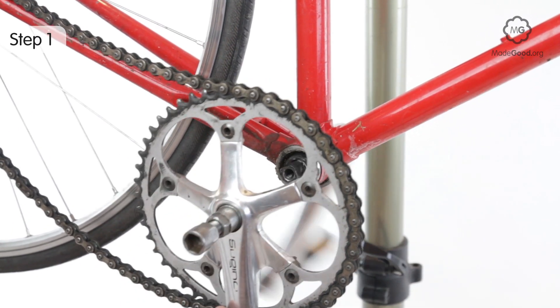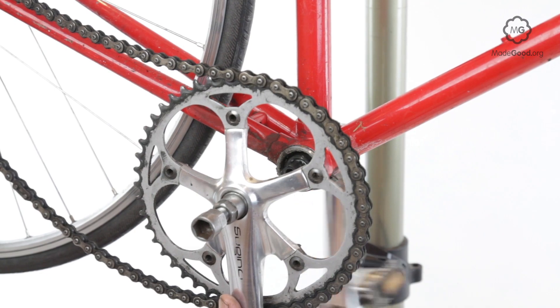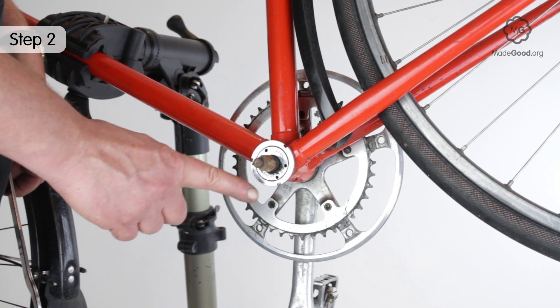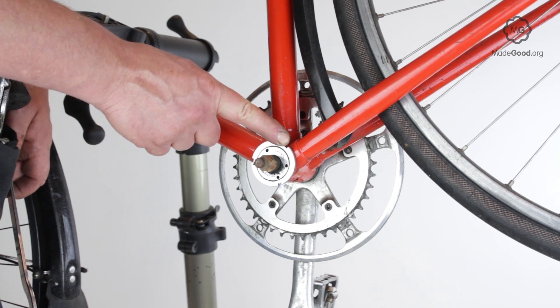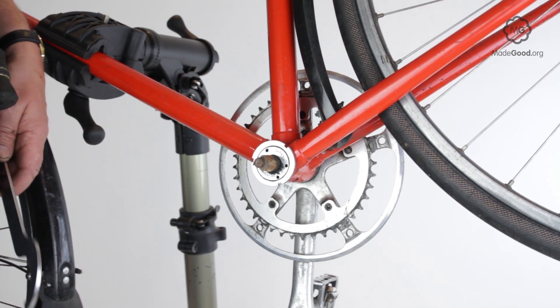Remove the cranks. A lock ring on the outside of the left-hand side cup will be an indication that the cup and cone bottom bracket is serviceable.